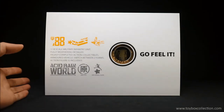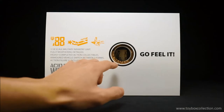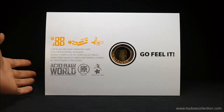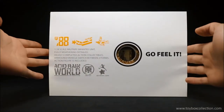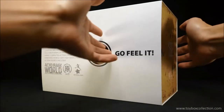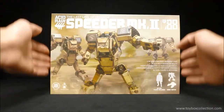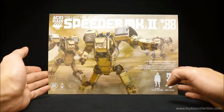Let's start off with the packaging first. Very interesting packaging detail here — there's a little hole so you can poke your finger through and feel the texture of the Speeder inside, which is kind of cool. The artwork itself is very simple, very clean. Spinning around to the top, you've got Acid Rain on the top, and on the back you've got a nice artwork of the Speeder MK2.